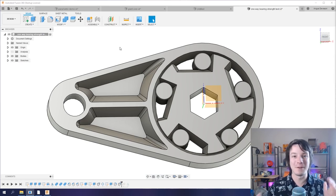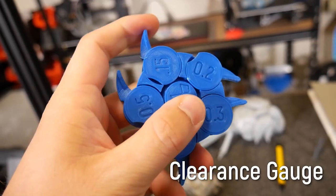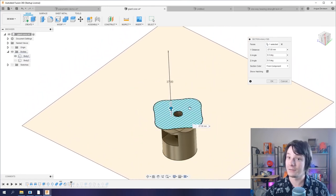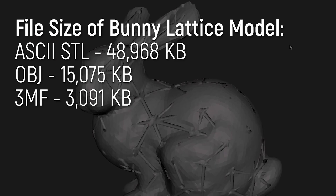Maker's Muse has a great video on must-have 3D printing tips and tricks. In this first part of the video series, he goes over design tips, mostly in Fusion 360, but still applicable for whatever design software you're using. He also makes a compelling case for why we can and should stop using STL files.